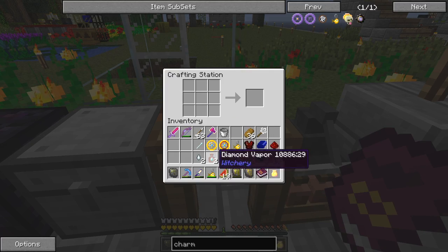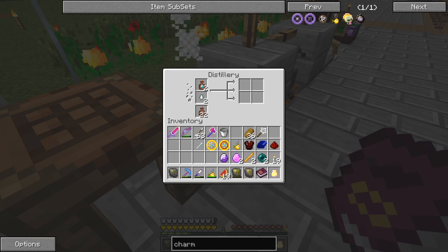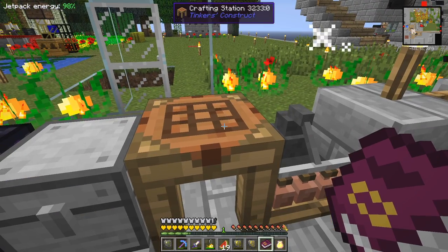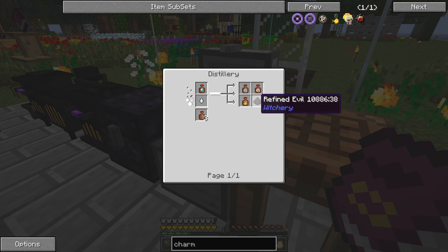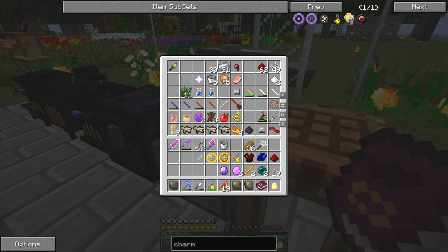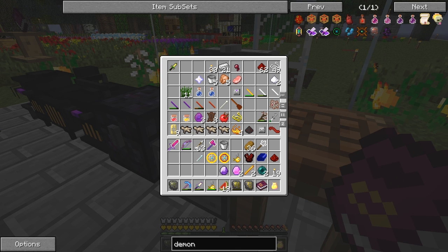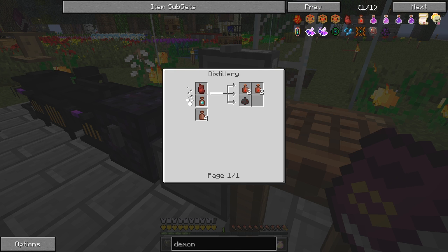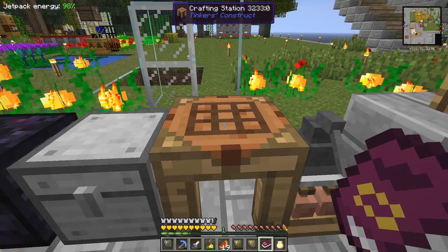There is another way to make refined evil that's not documented in the NEI - it's done in the distillery. If you look for refined evil in the NEI and press R, you get the distillery recipe. But if you also look for demon blood, using a demon heart plus a diamond vapor also gives you a refined evil - for some reason that's not shown. No idea why. Anyway, we've got a refined evil now.